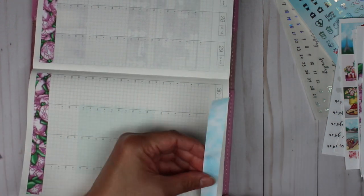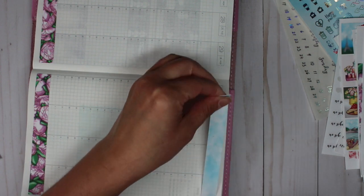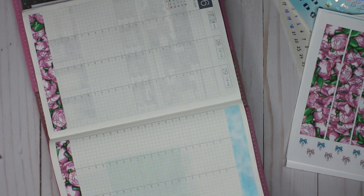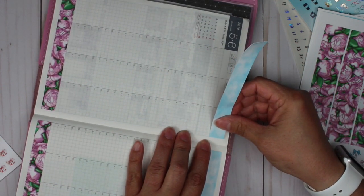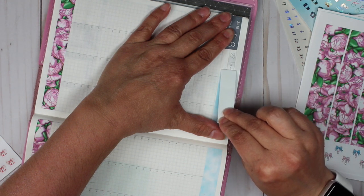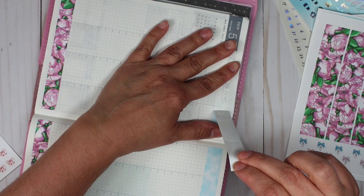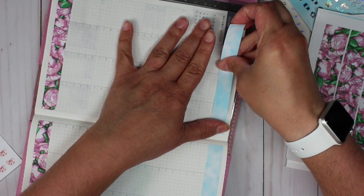I decided to go with this sky for the washi — I think it was really, really pretty when you pair it with the flowers at the bottom, so I am very happy with the way this kit turned out. I've always wanted to go to Paris. I started taking foreign language in fifth grade — I took French — and it has always been my dream to go to Paris, so when I saw this artwork I knew I had to have it.